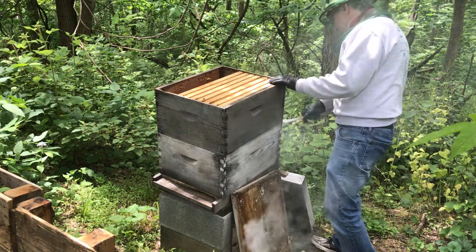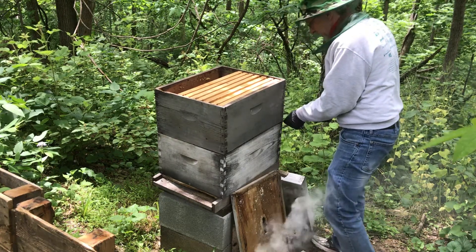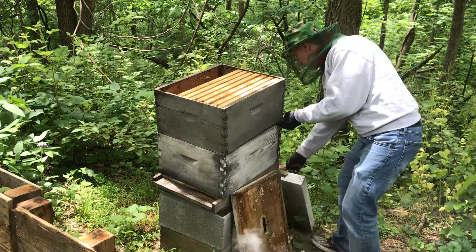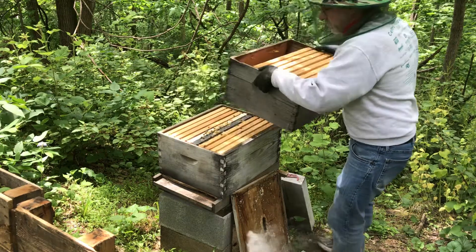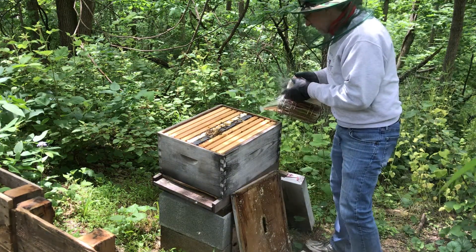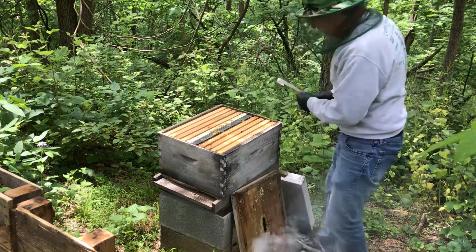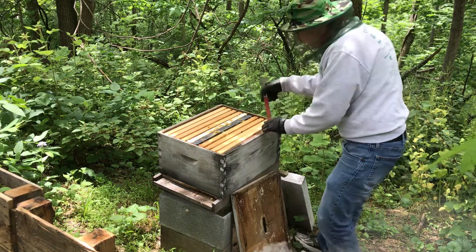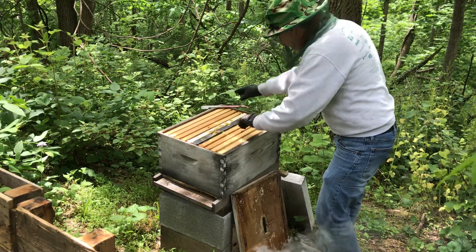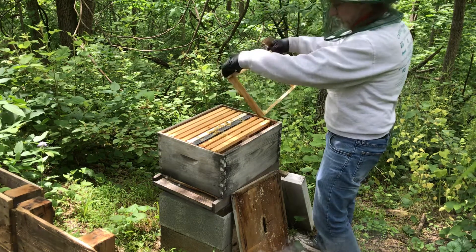I'm just going to take this whole box off. Hear that? They have it all glued together. You have to use this tool to pry it all apart. It has little handles here that you can pick it up with. Now we're going to see what's going on in here. I can hear a lot of buzzing in there. I'll start here on the end and work my way in. I'm going to try to do this quick — you can't blame them if they don't really like this, you're getting into their house. Not really anything at all on that first frame.